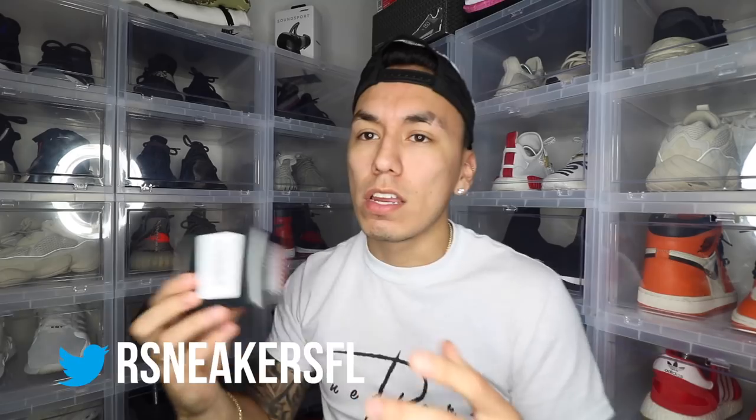Another thing that's pointless but I got because I was able to buy it was this coin box. I bought this because I thought I was gonna get like a big coin box, something around this size, because this thing was around forty dollars. I thought I was gonna get a decent-sized box — nope, I got this little box. It's literally the size of my palm, and it says Supreme right there.